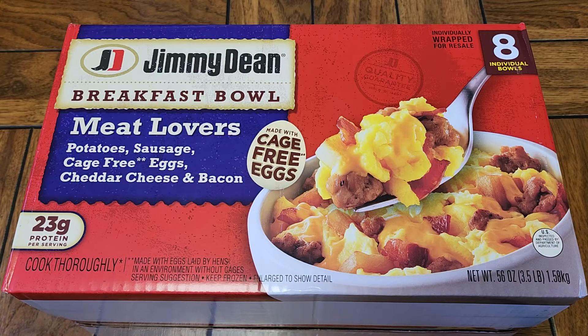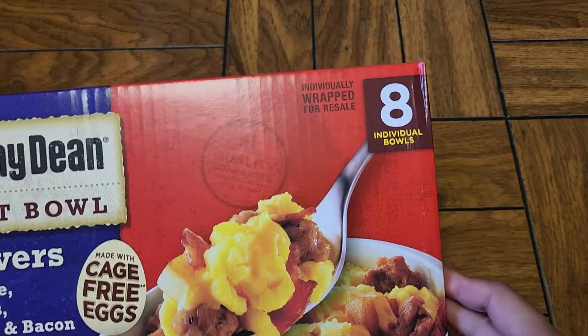This is going to be a Costco sale item review of this Jimmy Dean Breakfast Bowl — the Meat Lovers. Normally $17.29, it was $4.30 off, so basically about $13. You get 8 individual bowls.